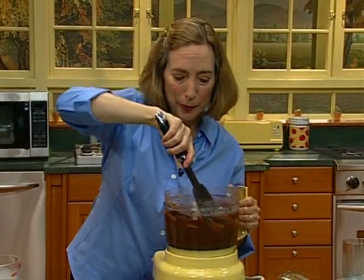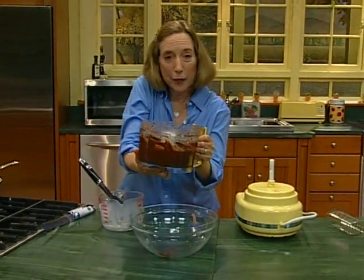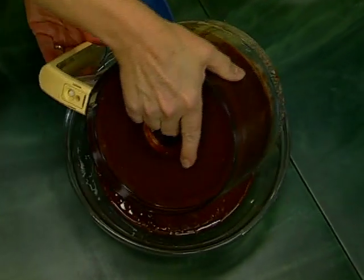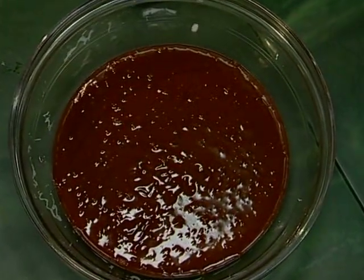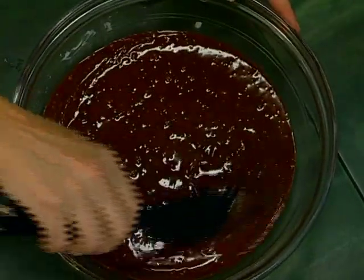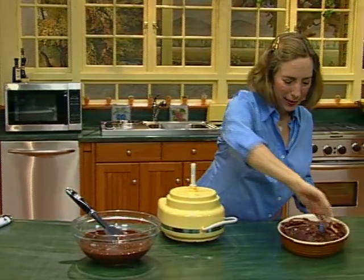Now it needs to cool in order to be thick enough to spread. So I pour it into a bowl and let it sit at room temperature for a few hours. If I don't whisk it or stir it, it will be darker in color. This is chocolate ganache — I'd like to show you what it looks like when it's been sitting for a couple of hours and gets firmer and darker and more glossy.